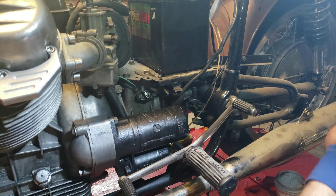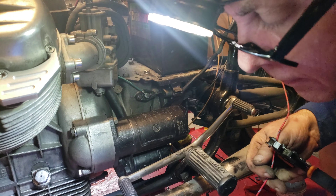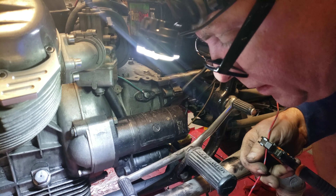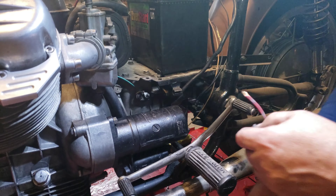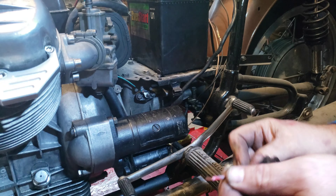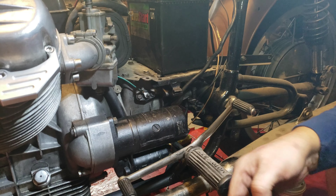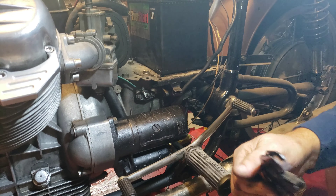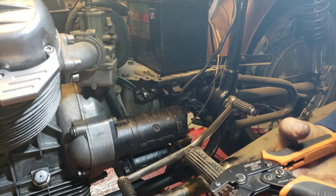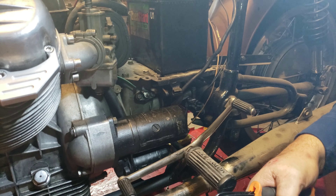There's that band, and on this end I put a bullet terminal. The game plan here is that I need to get power to the starter switch, and then power is going to be transferred from the ignition switch to the solenoid on the starter.